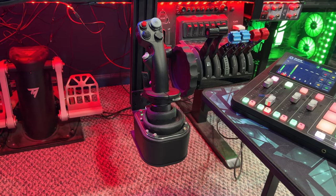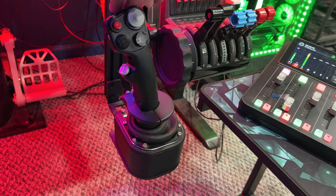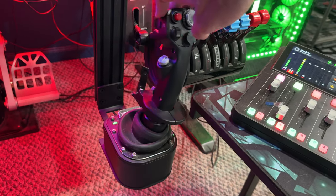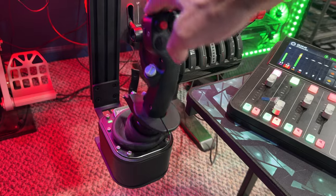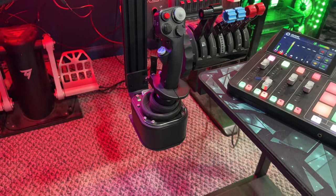For helicopter stuff, it's got the ability to change the springs and it will basically just stay where you leave it. The way it's set up now, it really doesn't self-center, which is wonderful for helicopter things.